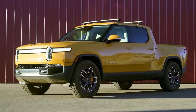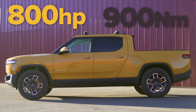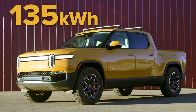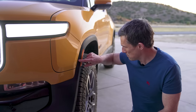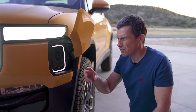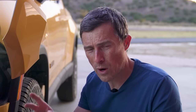The Rivian has four electric motors — one controlling each wheel. Combined they put out 800 horsepower and 900 newton-metres of torque. It has a 135 kilowatt-hour battery pack giving a range of 340 miles, with a bigger battery coming later that should give around 400 miles. On a fast DC charger you can charge at around 200 kilowatts — that means zero to about 140 miles in just 20 minutes.